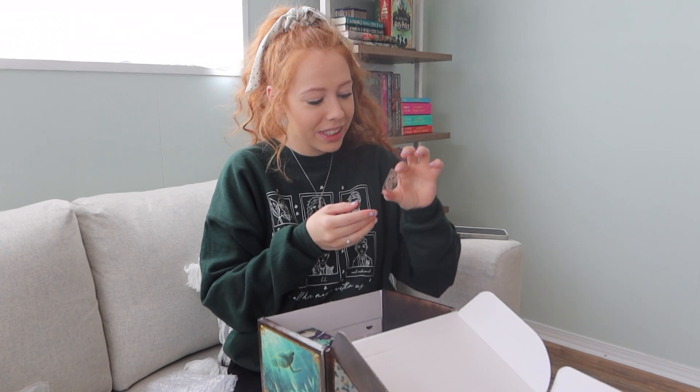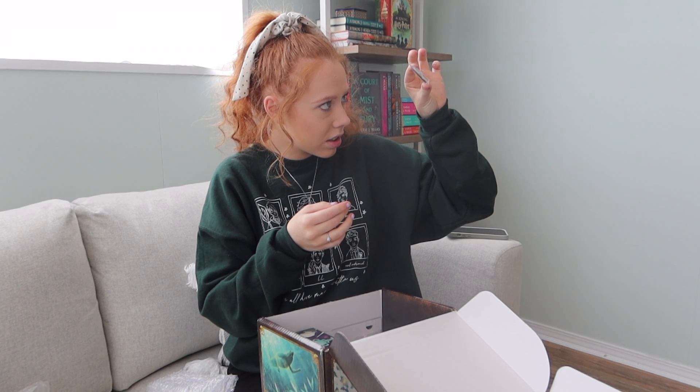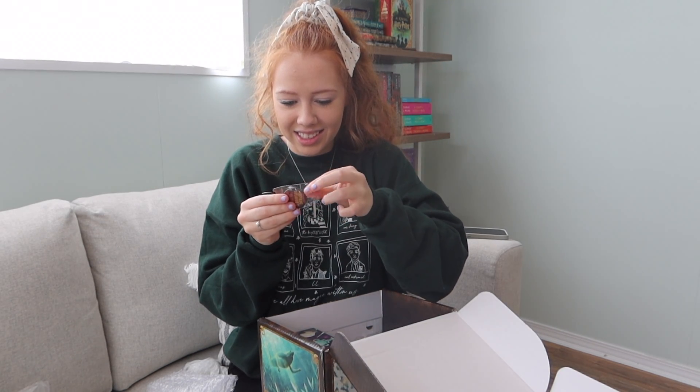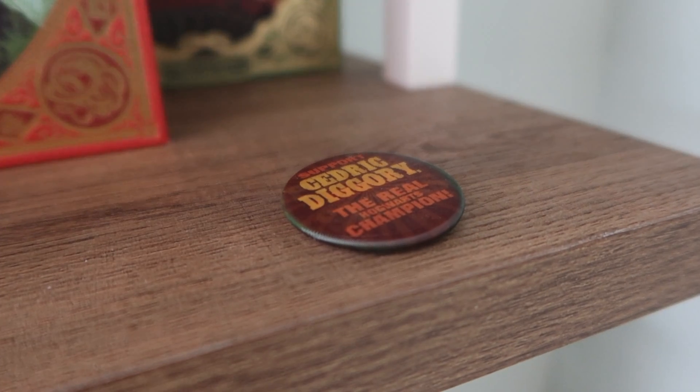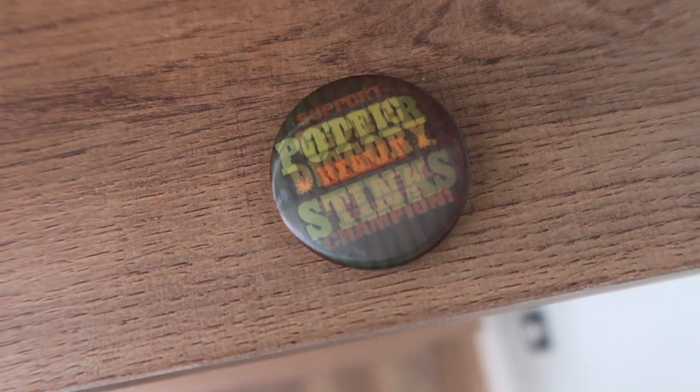Oh, is this the 'Potter Really Stinks' badge? And it says - wait, I can't read it, let me open it. 'Support Cedric Diggory - the real Hogwarts champion.' It's just like the badge that they all wear in the movie.